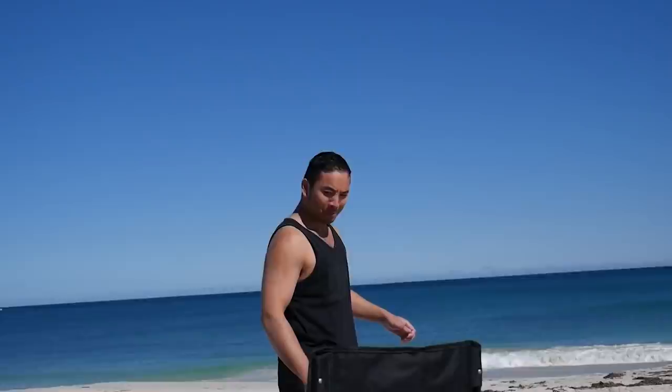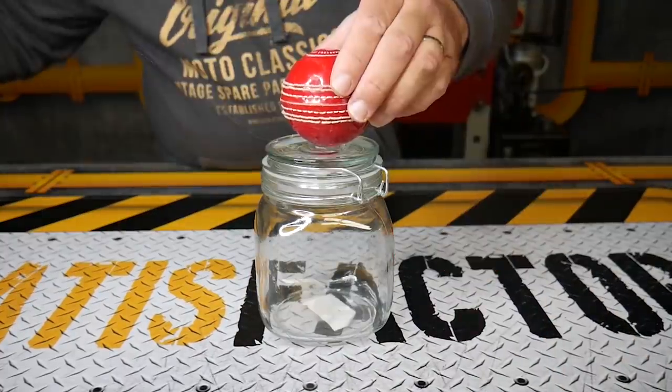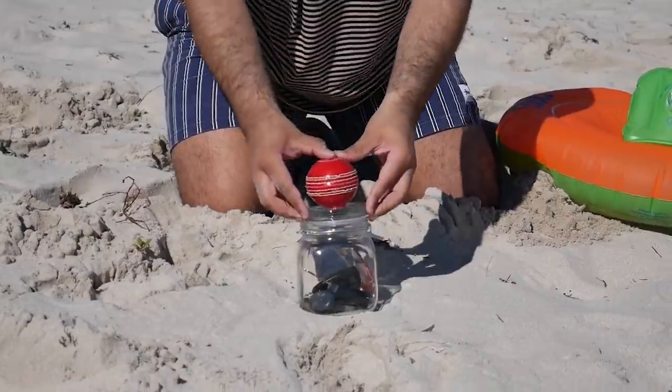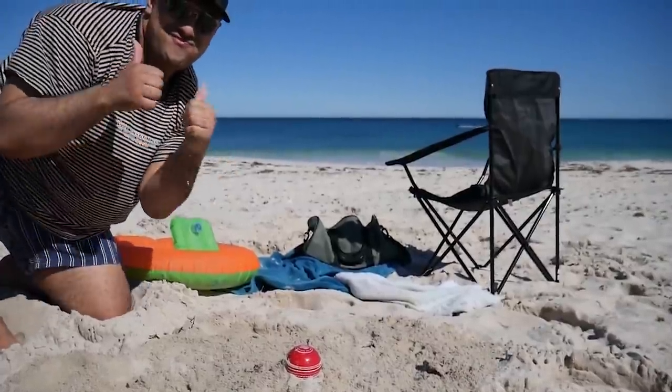Have you ever left your goods at the beach and someone came along and stole it? What you're going to need to do is hot glue a cricket ball onto the top of a glass jar and put all your goods inside there, dig a hole and hide it away. So if any robber walks past, they'll just think it's a ball.